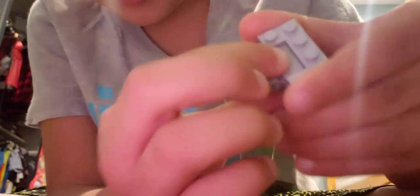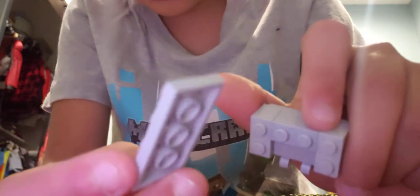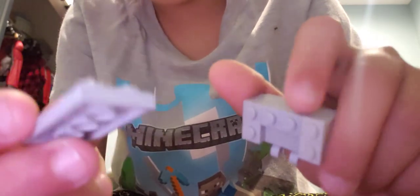So then put it into the gap. Then get your other 2x4 plate and put it on so it looks like this. Okay, so then put that to the side. Now for this other part, get your 1x1 green stud. Put it on any side you want — this side or this side.